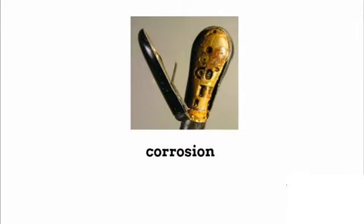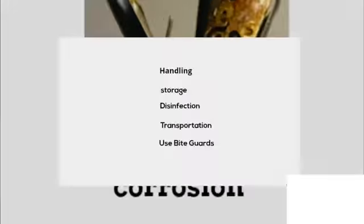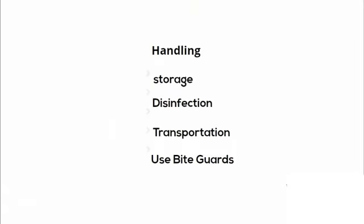Corrosive effect of fluid infiltration at the tip of the T-probe is another common damage. To avoid such damages, do proper handling, storage, disinfection, and transportation of your T-probe, and use bite guards during scanning.